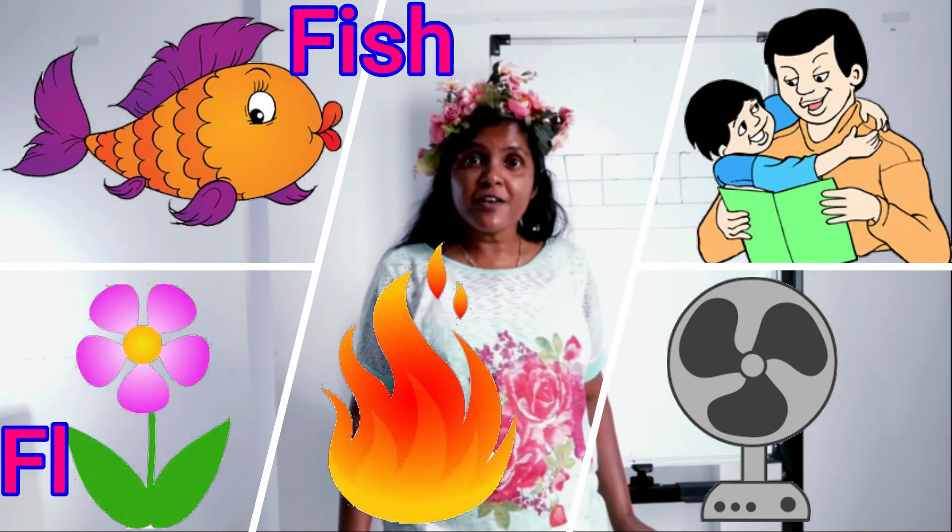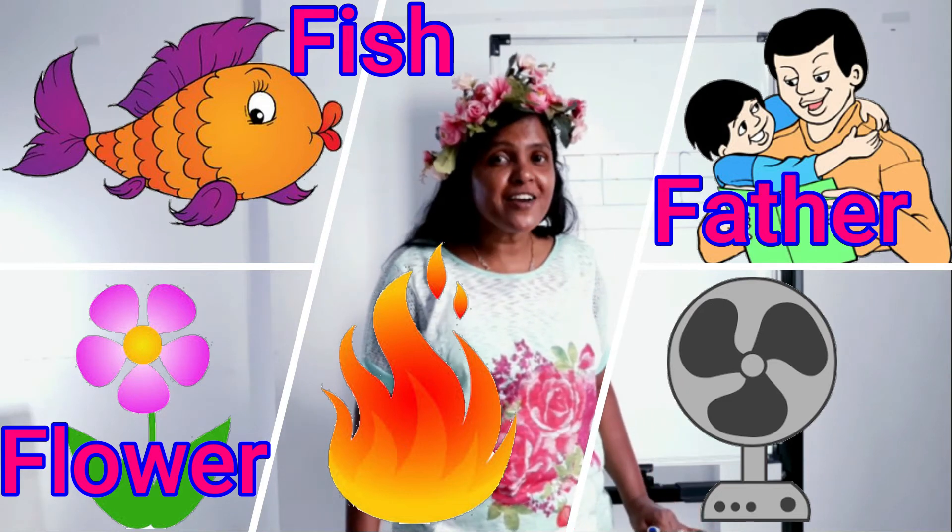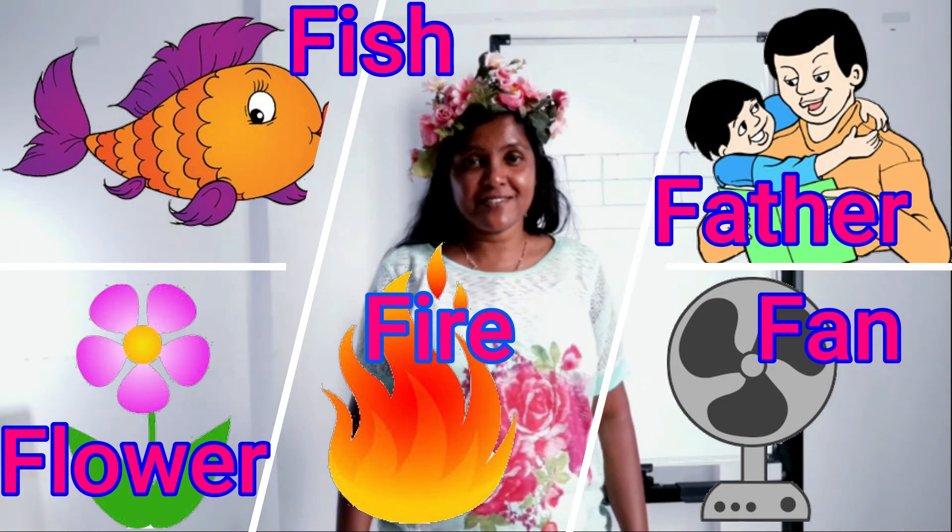Now you know five words! Are you ready to recall all the words we learned today? Fish, flower, father, fire, and fan. Now you know how to write letter F, the sound of letter F, and the words that start with letter F. Now it's time to sing a song — this song is about friends who went to the beach with a floating fish that got a hole and air came out. Are you ready to sing with me? One, two, three, start!